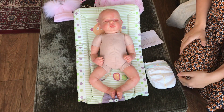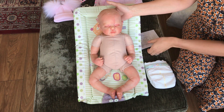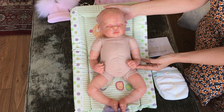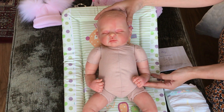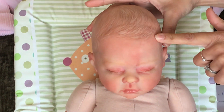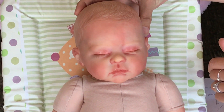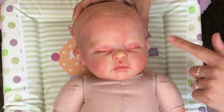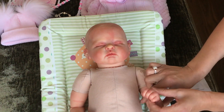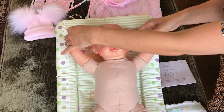Hi guys, welcome back to Lisa's Reborn Baby. Today I'm going to show you one of my new dolls I've just made. She is an Amy kit by Lyndon Murray, reborned by myself, and I'm really proud of this one. She's absolutely beautiful — she's got little milk spots, and the hair's all hand-painted. She's got lots of detail, three-quarter limbs body, and it's jointed so she's movable and you can put her in whatever position you'd like.